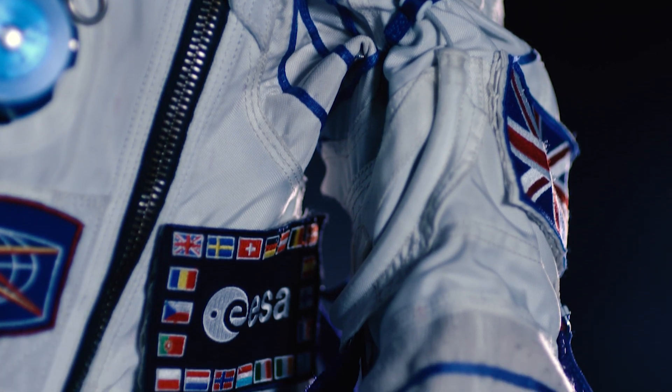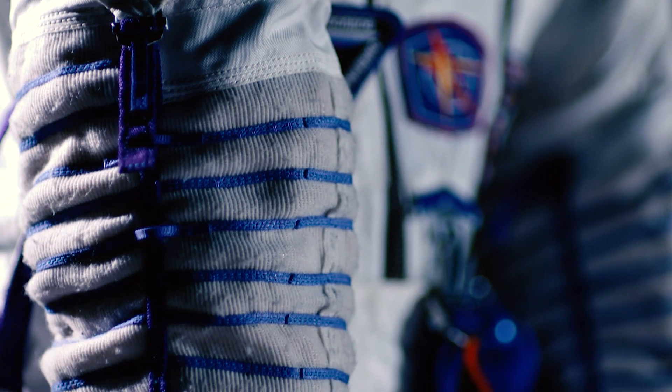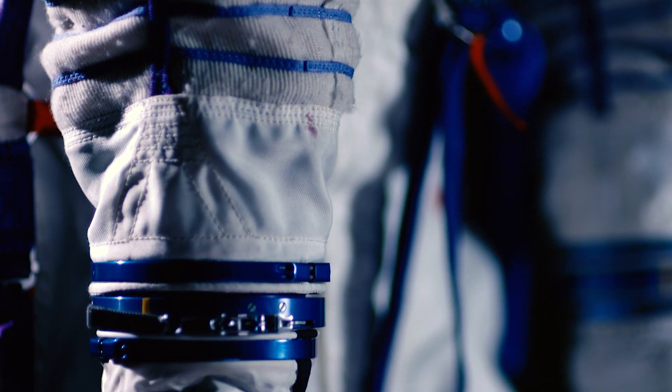It takes about ten minutes to get the spacesuit put on prior to launch, but if you really needed to get into the Sokol suit in an emergency you could probably get it sealed up in about two minutes.